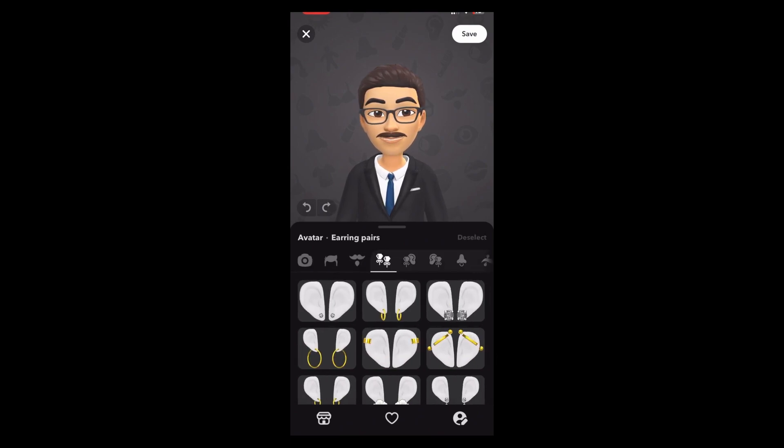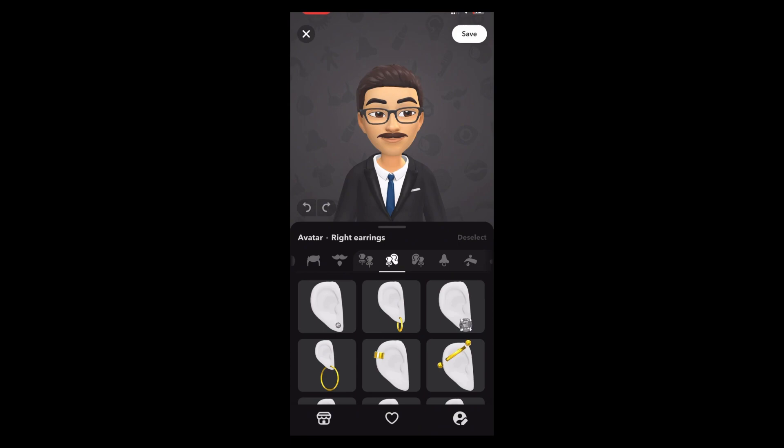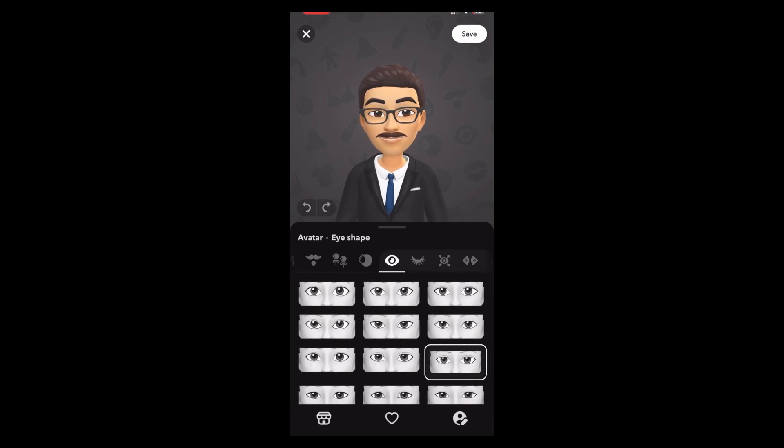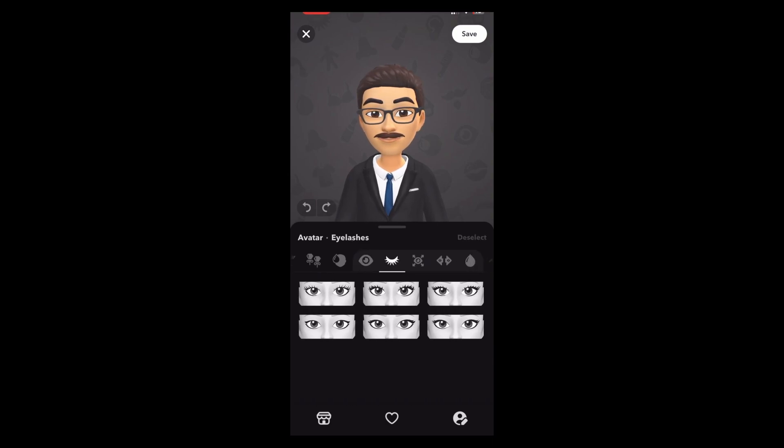Accessories are not needed — not needed. Okay, these are not needed. For your skin tone, choose this one. For eye shape, choose this one. Eyelashes are not needed.